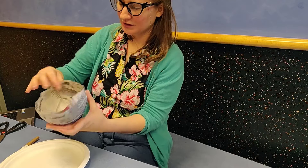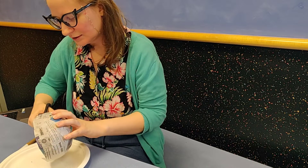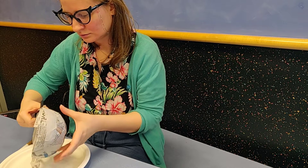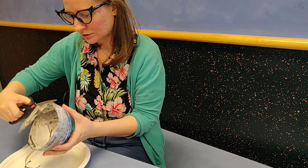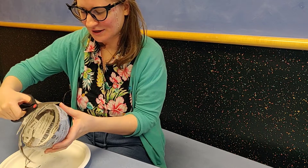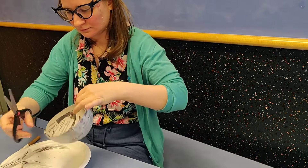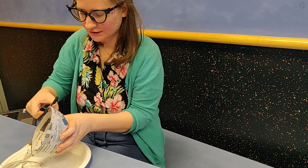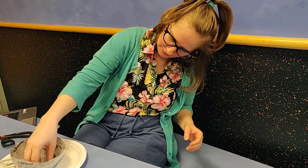You have a couple of options for the edge. You can either leave your edges raw, or you can cut them down a little more even. My bowls end up being a little lower in the front than in the back, which is kind of cool — it really shows off your trinkets that way. So I've got my bowl there.